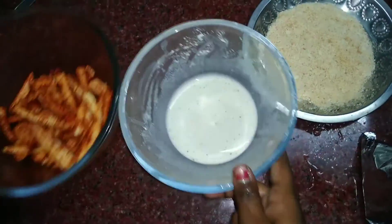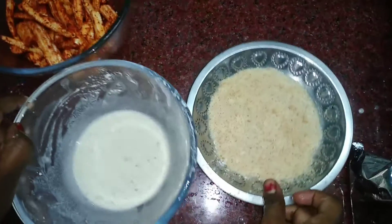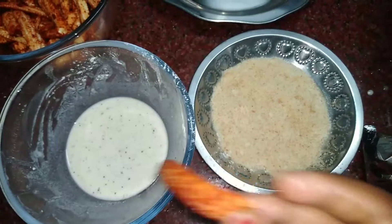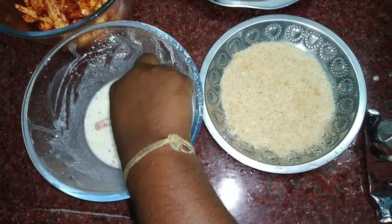Add bread crumb to the top. Dip and coat the baby corn with the bread crumb on top. Then take a dip and put it in the pan.